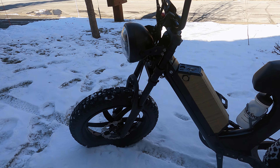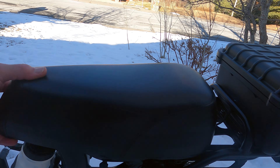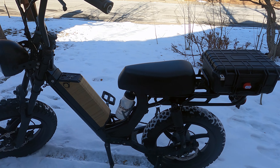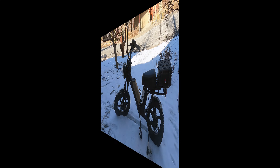Alright, so forks have been shipped and this seat — that's going in the trash. A new seat has been ordered. Alright man, that's it for today. See ya!